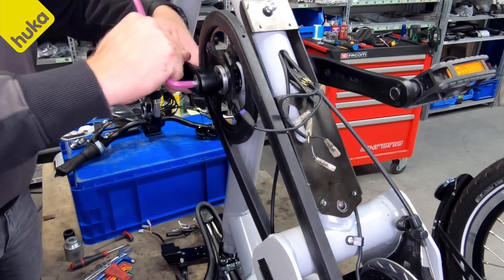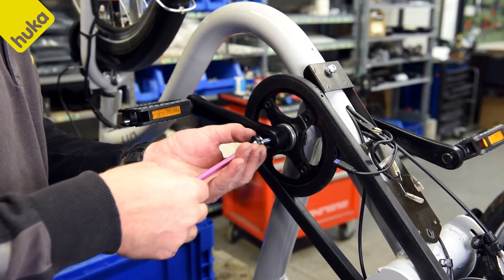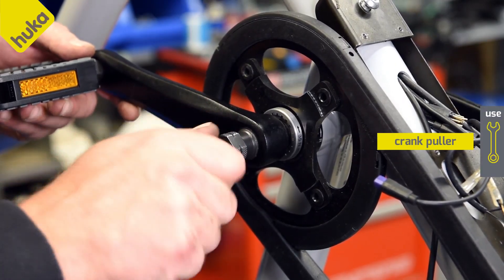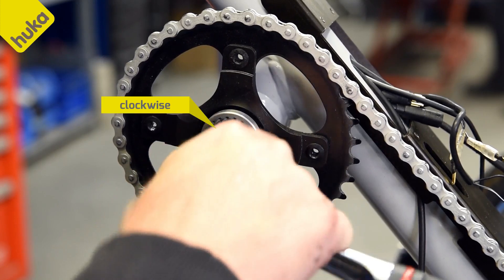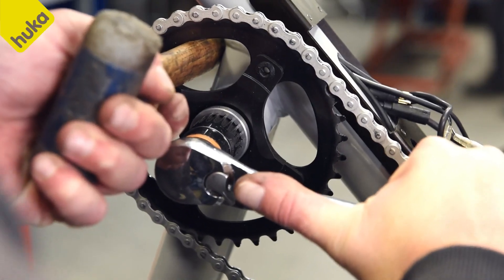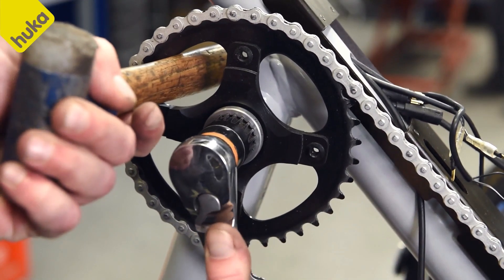Loosen the crank bolts on both sides of the crank. Disassemble the cranks using a crank puller. Remove the sprocket by unscrewing the retaining ring clockwise. If necessary, use a hammer to hold the sprocket.